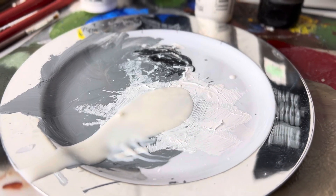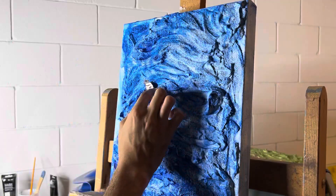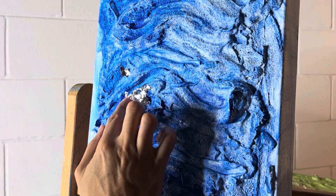And then I put the glue — the glue is the first step before putting the gold leaves and the silver leaves I will be placing on the canvas later on.